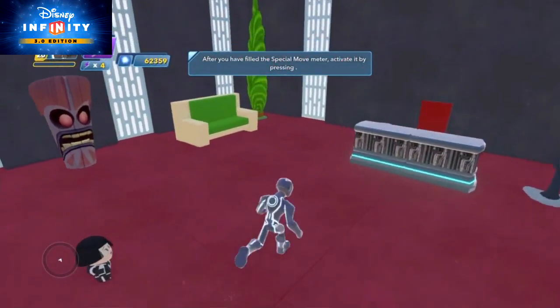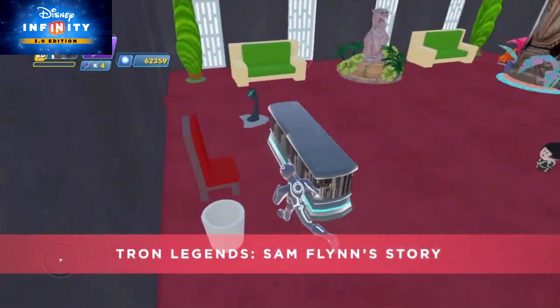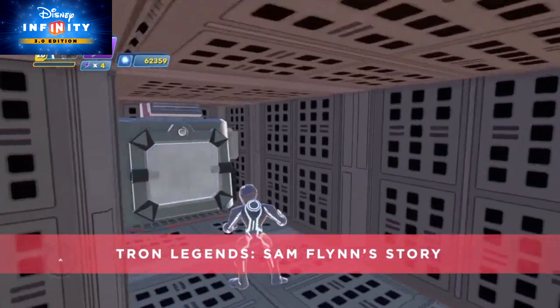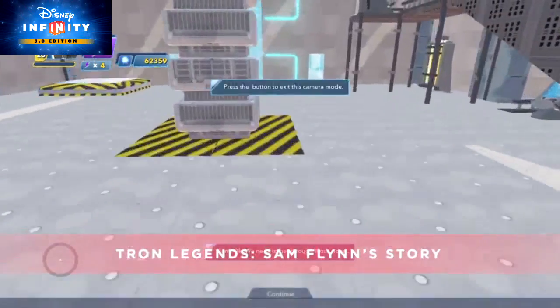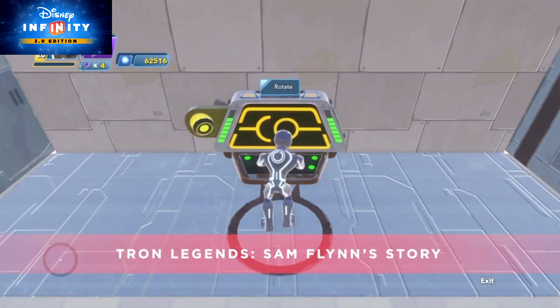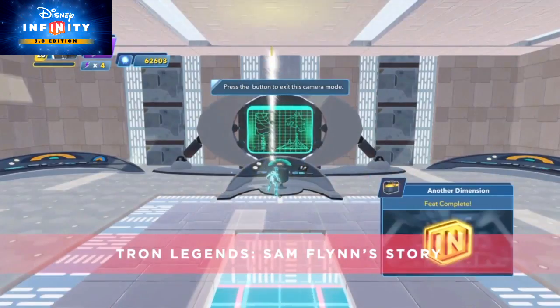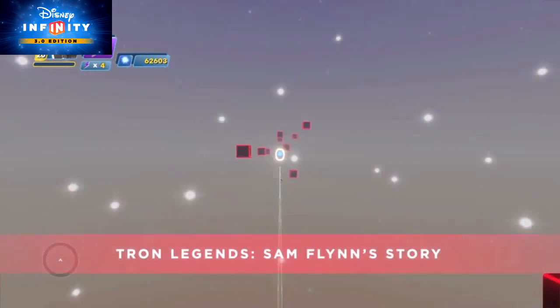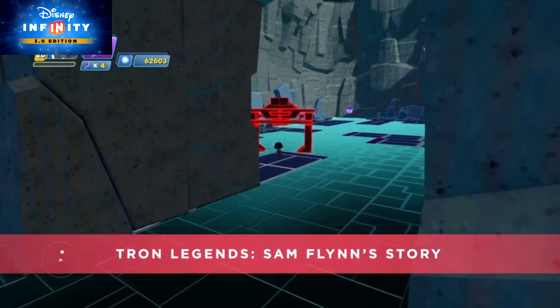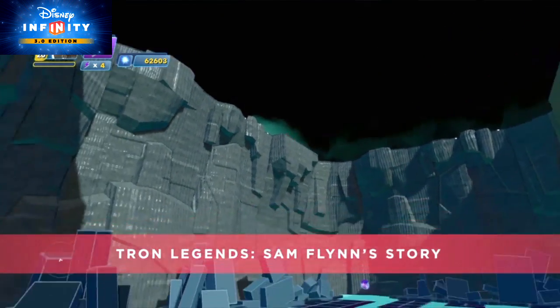In this Toybox titled Tron Legends, Sam Flynn's story: Edward Dillinger Jr. has introduced a new AI into the grid as part of his new master plan. Investigate Dillinger's office to discover that his plans are more sinister than originally thought, and Sam Flynn and Quorra must enter the grid once more. This Toybox is part of a dual story adventure — inside the grid, Sam Flynn and Quorra must split up.